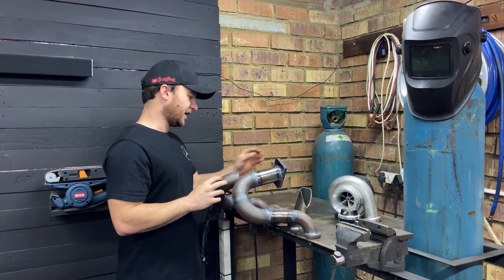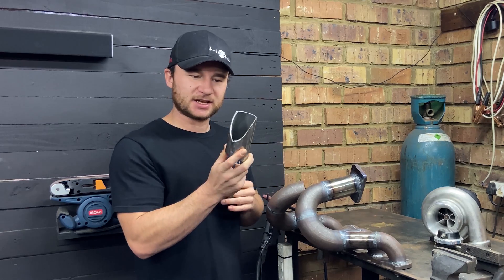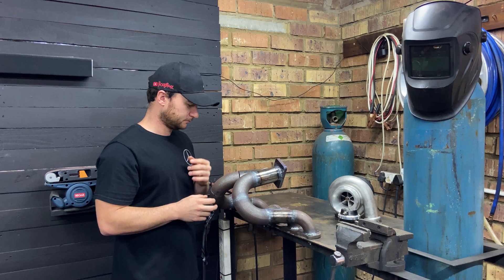So now I have these two pieces bolted to the welding table just to make it easier to figure out the final piece of the puzzle, which is this piece. This is another two inch tube with a three millimeter wall thickness and that will slide in over here.